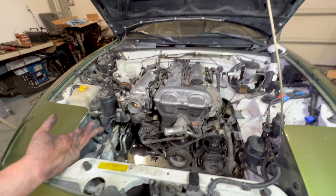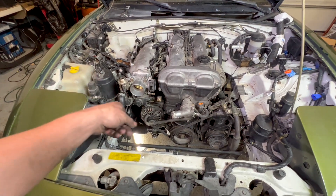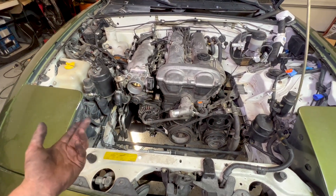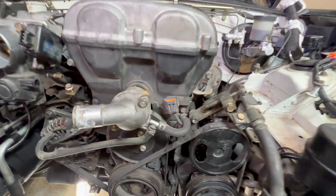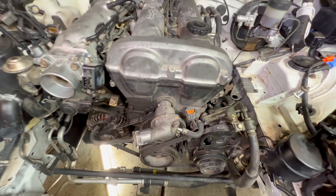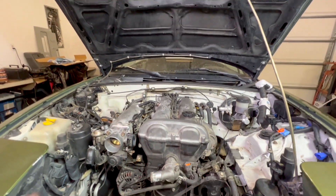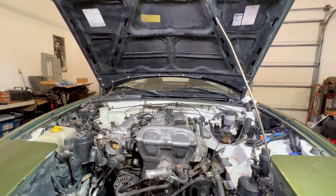Now basically everything is just reconnections. We gotta run the wire harness back around and reconnect everything. There are gonna be a couple things that aren't getting plugged in, like the crank angle sensor — that's not present on the 1.6s, so that's just gonna stay unplugged. All the coolant lines should be pretty self-explanatory; they kind of all lay back to where they want to go.